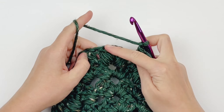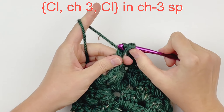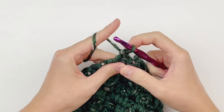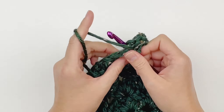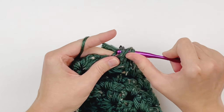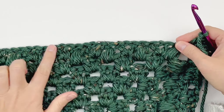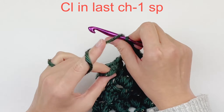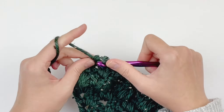Here we are at the chain 3 space — we have got our puff stitch, chain 3, puff stitch. In that chain 3 space, we are going to make a cluster, then a chain 3 space, and another cluster in that chain 3 space. Chain 1 and skip our next puff stitch, and do a cluster in the chain 1 space of the V-stitch. Repeat that all the way up to our last chain 1 space, make another cluster, then chain 1 and double crochet in our third chain to end.